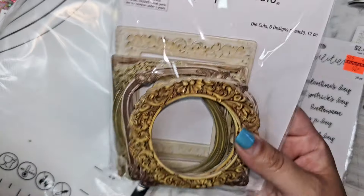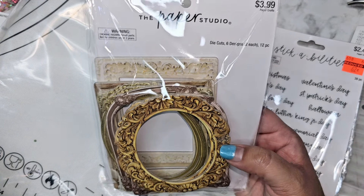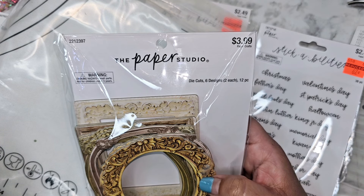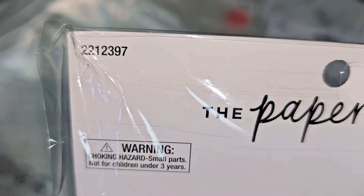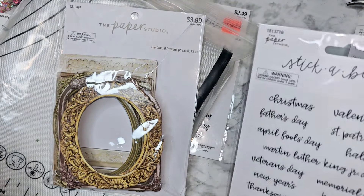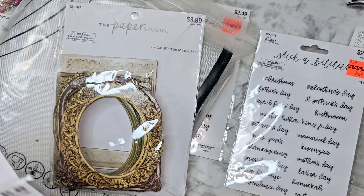These little frames I've been eyeing and I finally decided to jump in and buy them. They are 40% off this week — all Paper Studio is 40% off this week. So it was like $2 and change. Here is the code on all this stuff from Hobby Lobby: if you want anything and you have to shop online, check out the code in the corner — put that into the search bar and they will come up. So I got those.